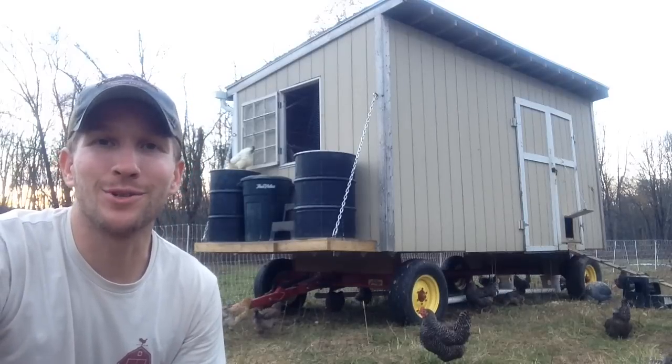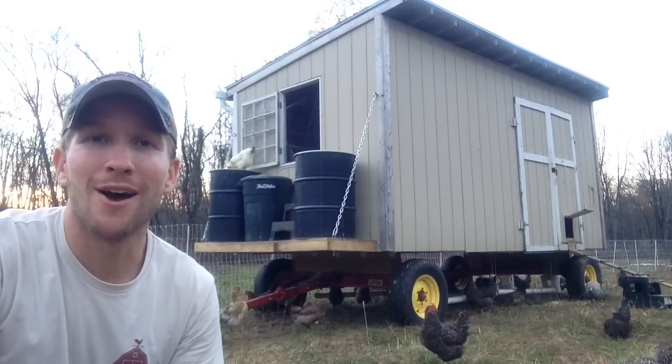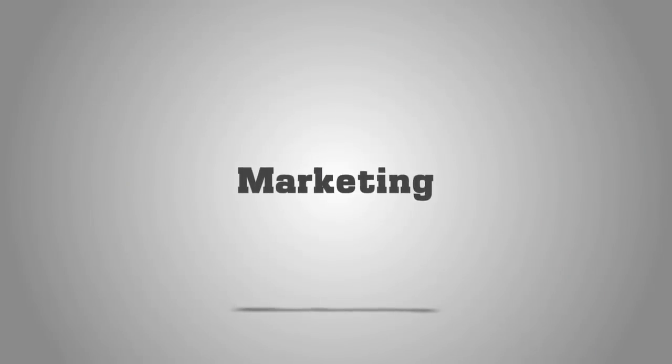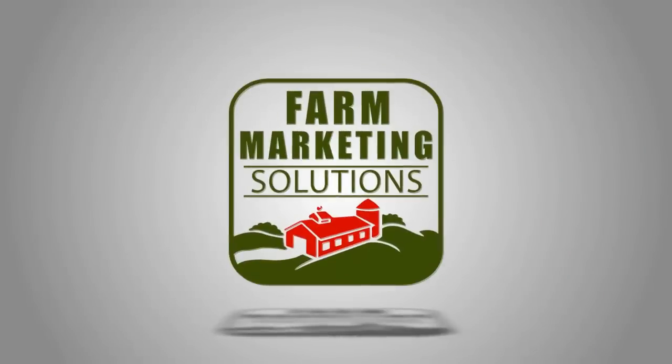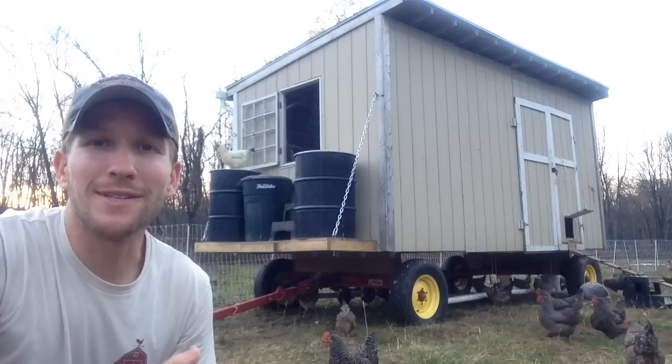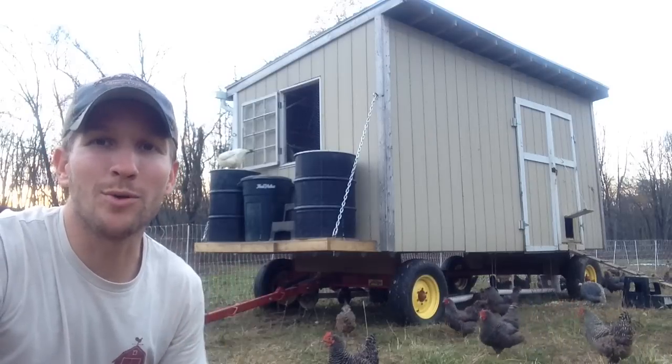Hey, it's John Soskovich with Farm Marketing Solutions, and my mobile chicken coops are on wagon running gears. So you can see behind me, I have one of my mobile coops.